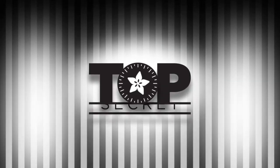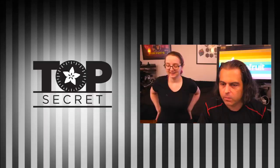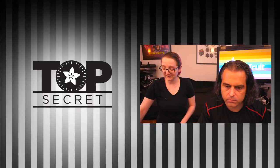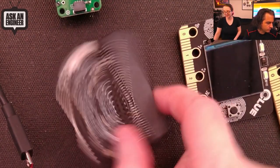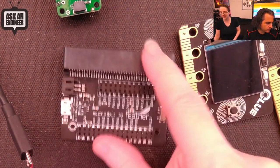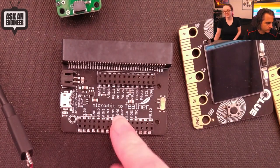The new product wanted to sneak out of the vault, but here it is — top secret! I've got this old design that I'm trying to revive. It's actually from quite a while ago and I sort of stopped working on it. It's a microbit to feather adapter.